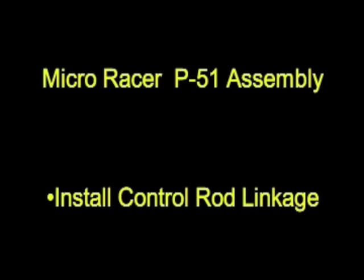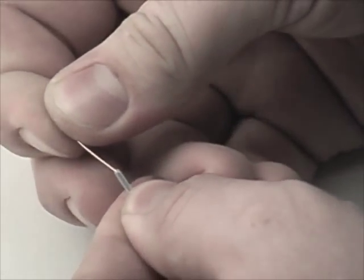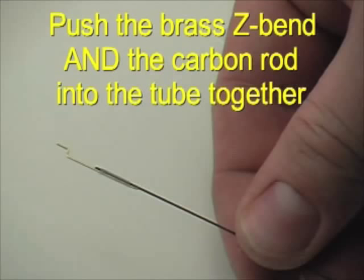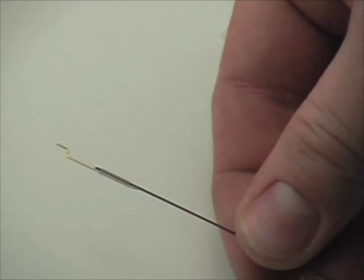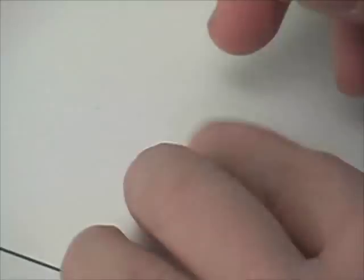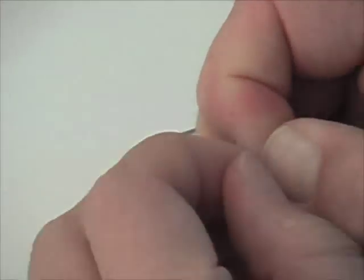The push rod connects the actuator to the control surfaces. At the actuator side, we use a piece of brass Z-Bend, and it's held onto the carbon rod using a piece of tubing or heat shrink tube that we supply. On the side with the control surfaces, we'll use a figure four piece, this metal piece, and a heat shrink tubing.